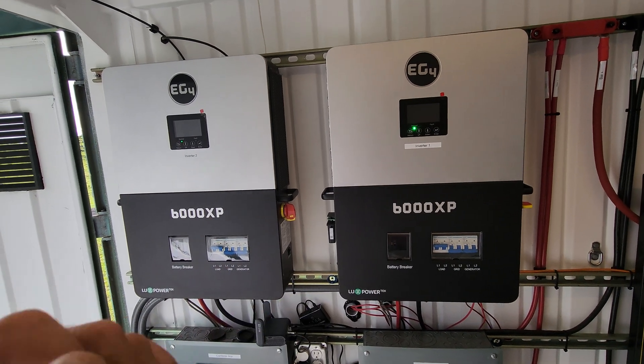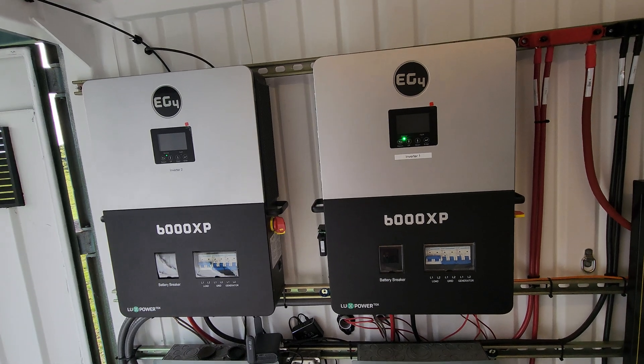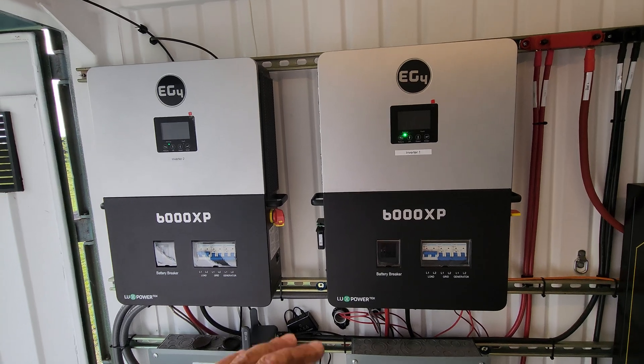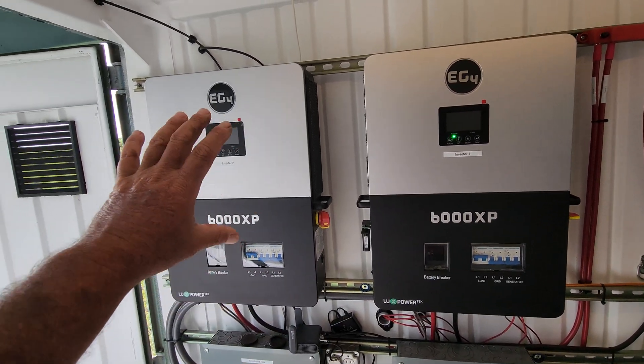We have two of these inverters paralleled, so this is essentially giving me 12,000 watts of continuous power usage if I need it. We're never going to get close to 12,000 watts - it actually peaks way higher than that. But in layman's terms, this is 6,000 watts plus 6,000 watts paralleled together.